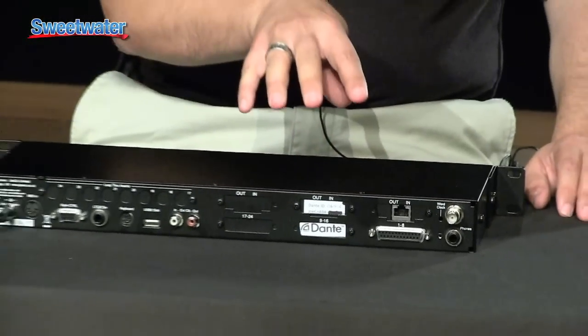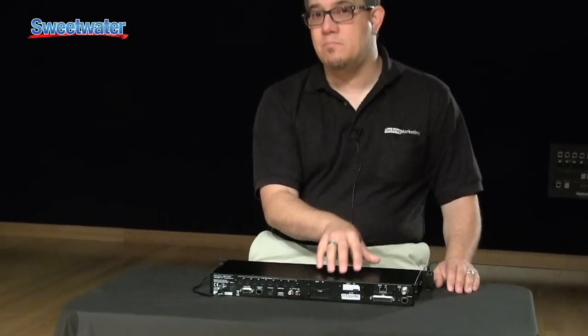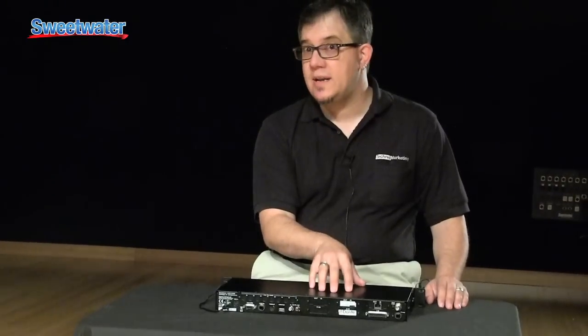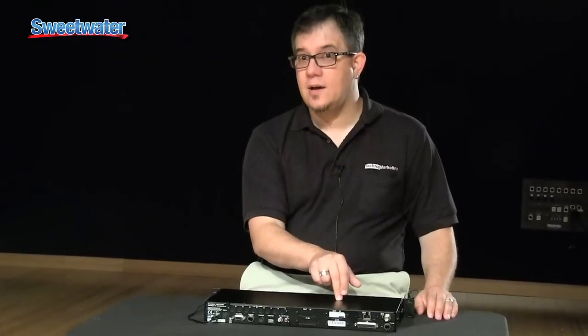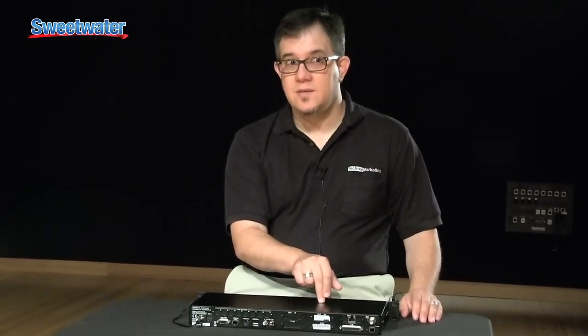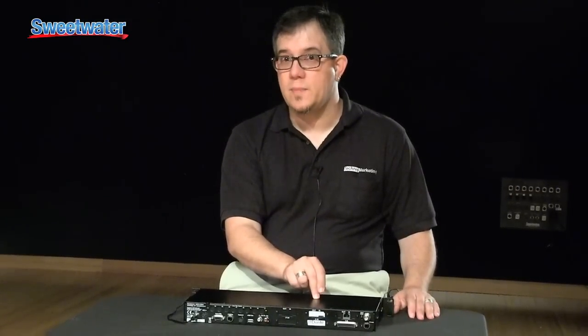Because you may want to be adding some stems or something at the mix position in addition to what's coming down that digital line, we also give you a D-sub with an additional eight inputs of analog balanced I/O right there on the box. This is particularly valuable in the MADI unit where you may be dealing with a console that only has 56 channels and you want to record 64 channels of information.